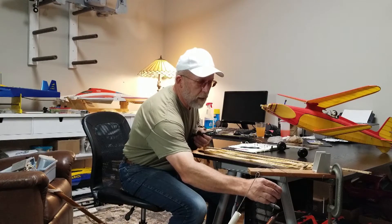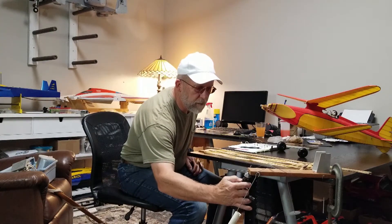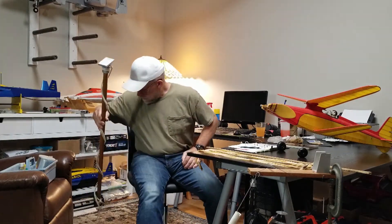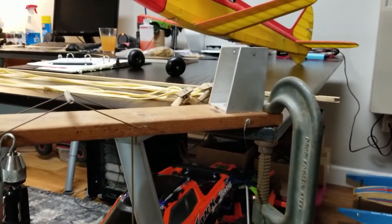The weather is not cooperating, so to do this video I've taken my stooge apart and I have it c-clamped to my table. I need this to be nice and secure.